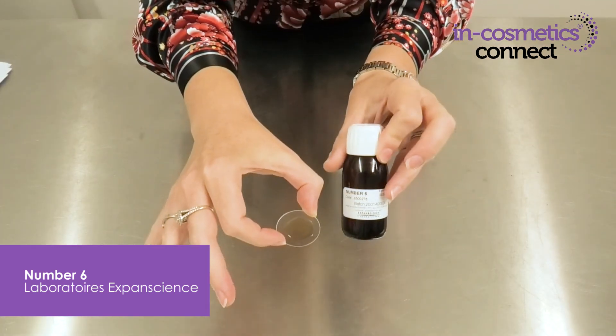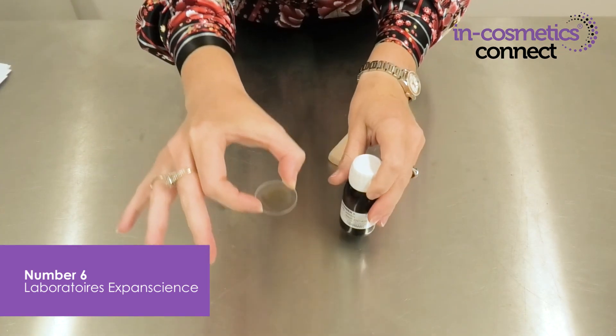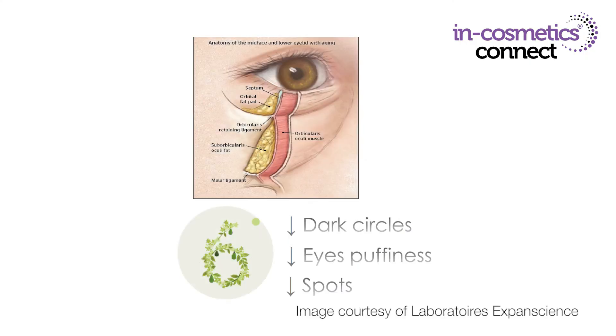Last but by no means least, I've got a great active to help with under-eye bags, dark circles, and to lighten the complexion in general. One of the great things about this material is it also means zero waste. The material is Number Six by Laboratoires Expanscience — it's called Number Six because it's the sixth product from avocado; avocado polyphenols, to be precise.